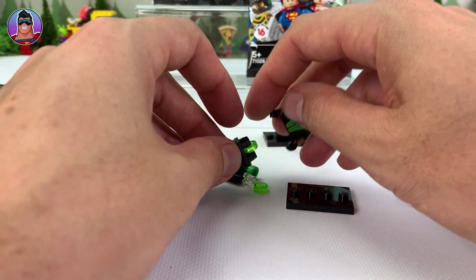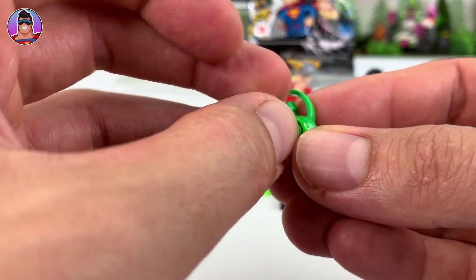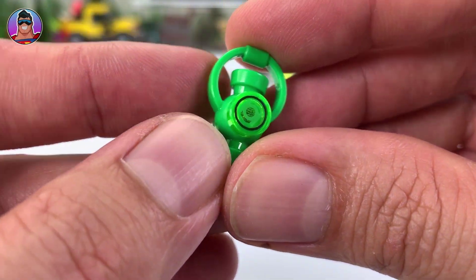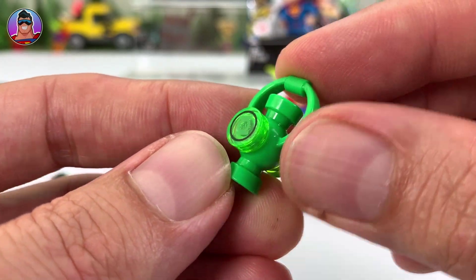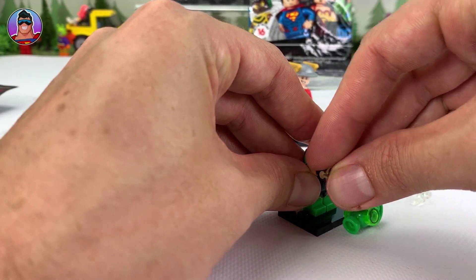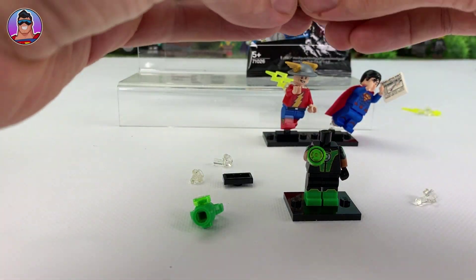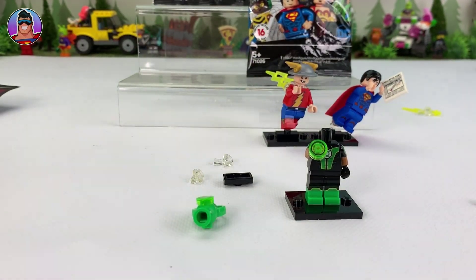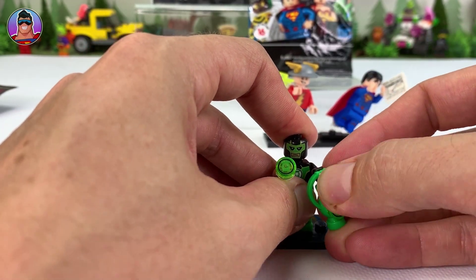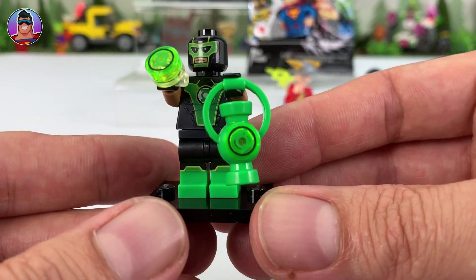We've got Green Lantern! Let me know in the comments if I was correct that this is John Stewart Green Lantern. He's got a lantern — I'm guessing these pieces go like this. You can see at the right angle it's got the lantern pattern on those flat discs at the end. Looking cool. He has some of these which could be like he's holding a ring, or if you wanted him using his power you could put one on like that. Let's put his head on. That looks kind of cool — he could be holding his lantern with the other hand.